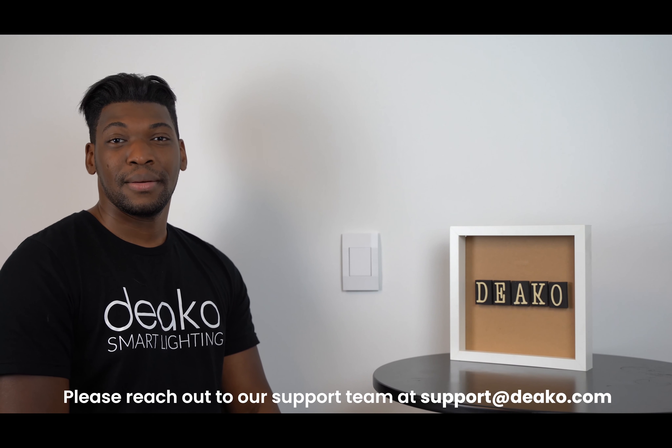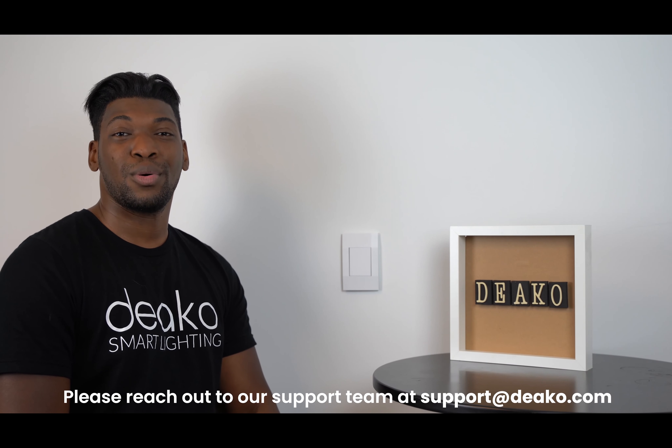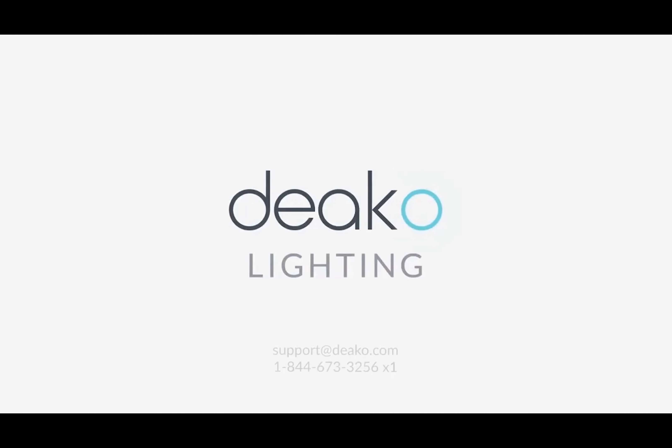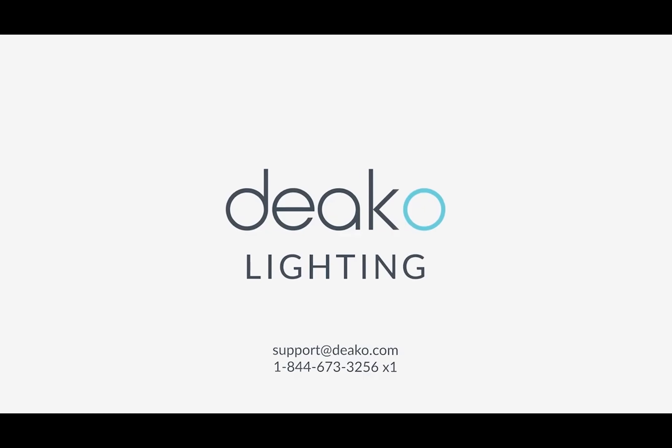If you run into issues of any kind, please reach out to our support team at support@DECO.com. See you soon! Bye!